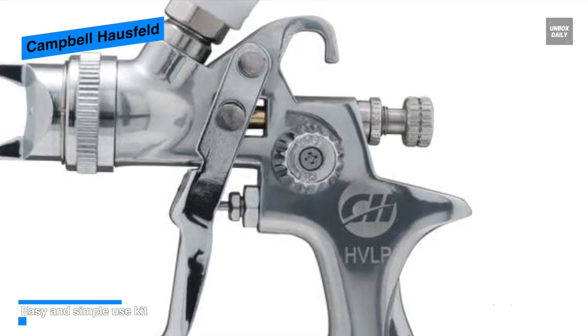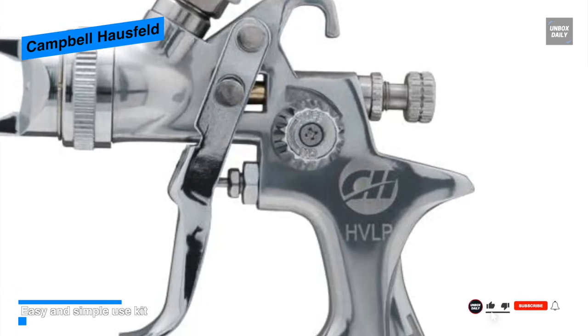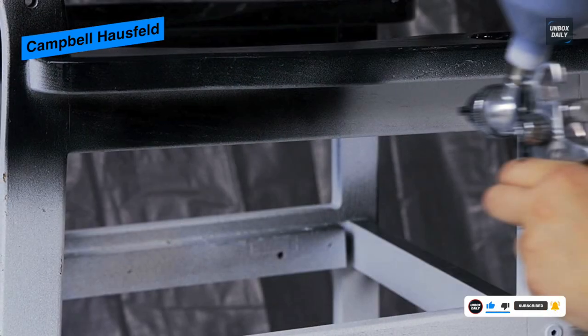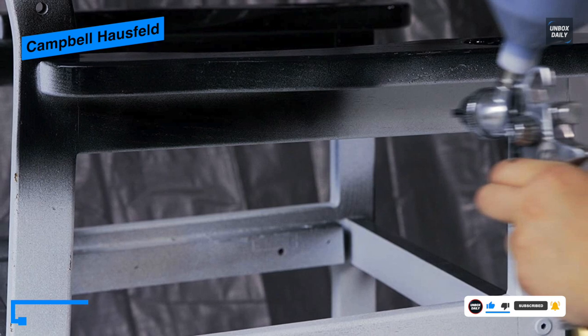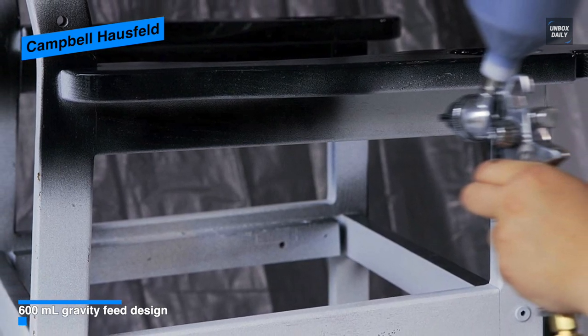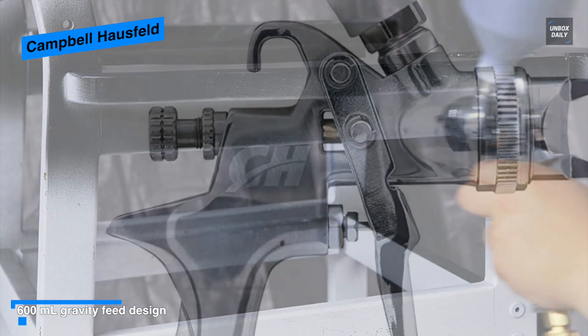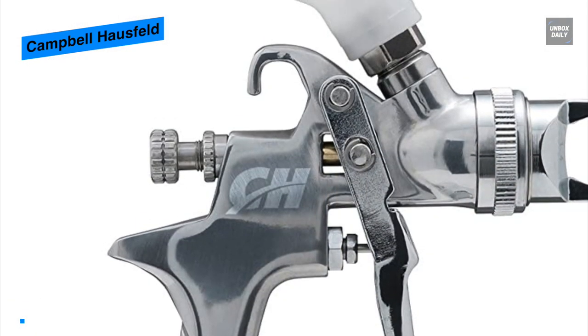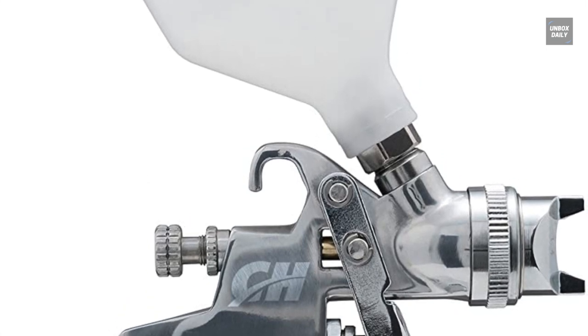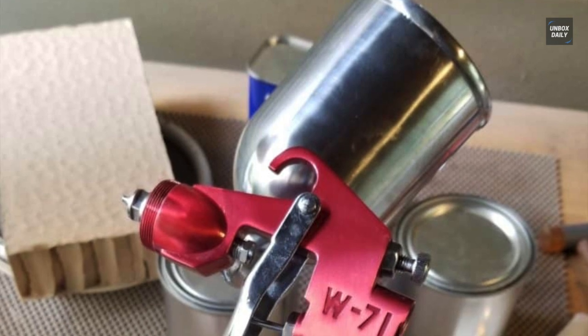Coming with a 600 milliliter gravity feed canister, you can get easier cleaning and minimized material waste. It features a 20 ounce canister capacity for uninterrupted usage, and includes two inline paint filters, a wrench, a 6 millimeter hex wrench, and a cleaning brush, so you can start your projects right out of the box.